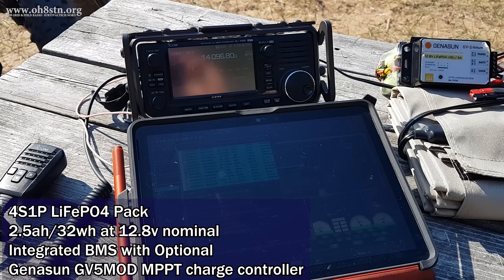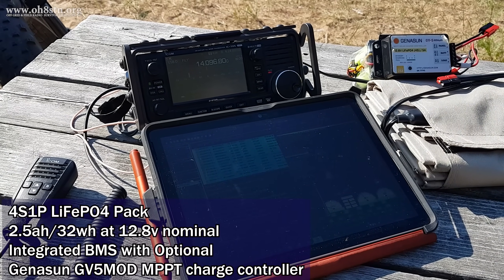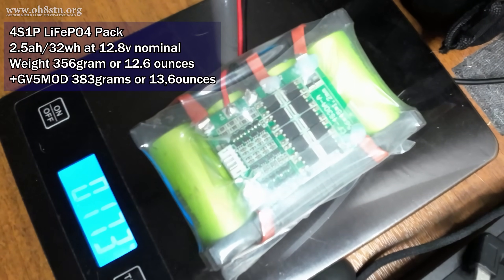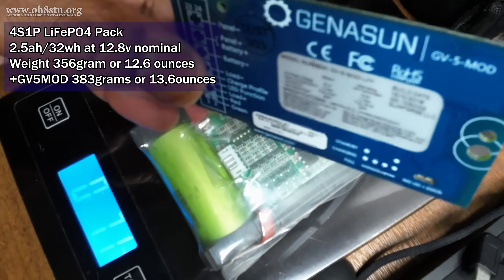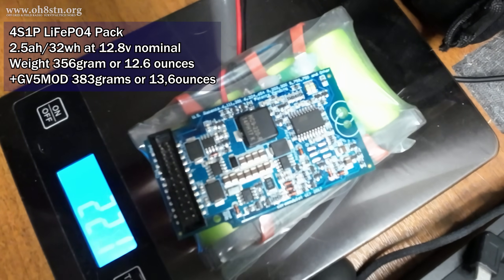If we allowed the pack to do so, we could get 50A continuous out of it, but all we're really looking for is 10 to 20A, which is absolutely fine. The Ultra Pack weighs in at 356 grams or 12.6 ounces. This is absolutely outstanding for a pocket-sized portable power supply, which can power a QRP radio for quite a long time, a QRP radio and amplifier for a little bit less time, or a QRO radio at full power for short portable or lunchtime deployments.